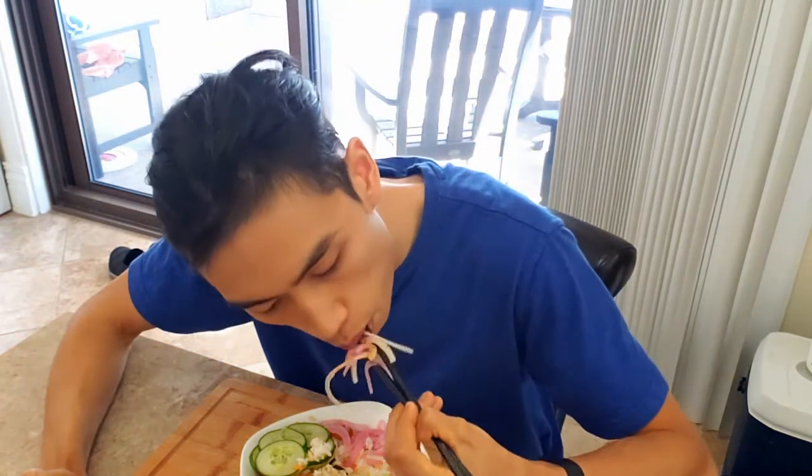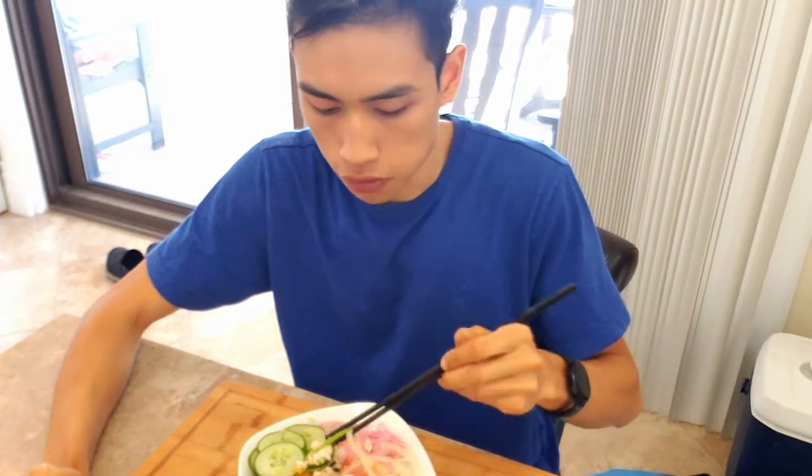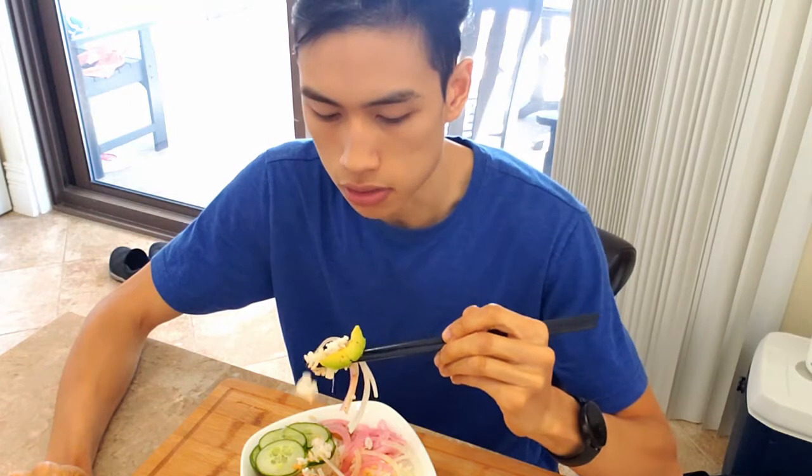If you have access to sushi grade fish, I highly recommend making this at home. I wouldn't necessarily recommend doing this with fish you caught yourself — 100% don't do it with freshwater fish. Saltwater fish is a little less risky, but every time you eat raw fish you're taking on a risk, so it's definitely something to consider.